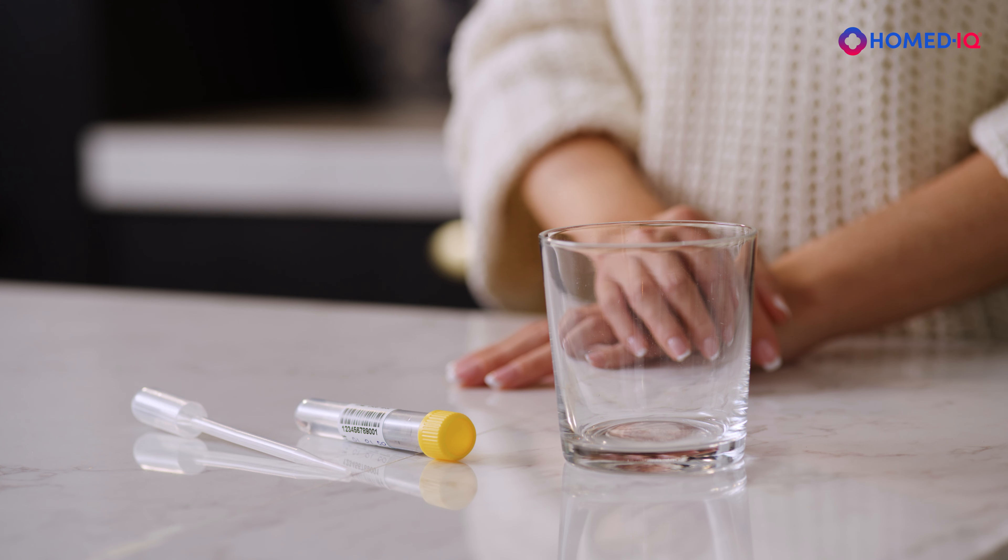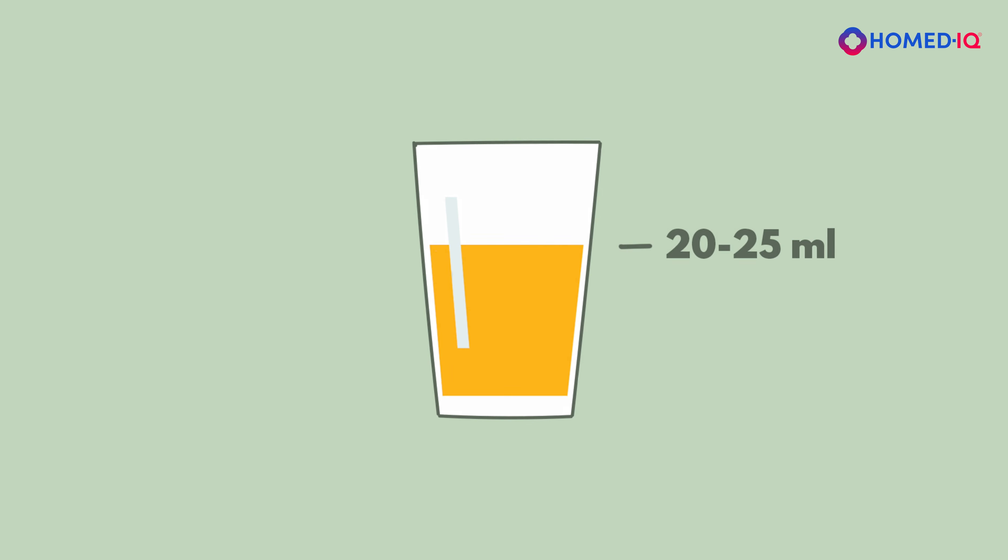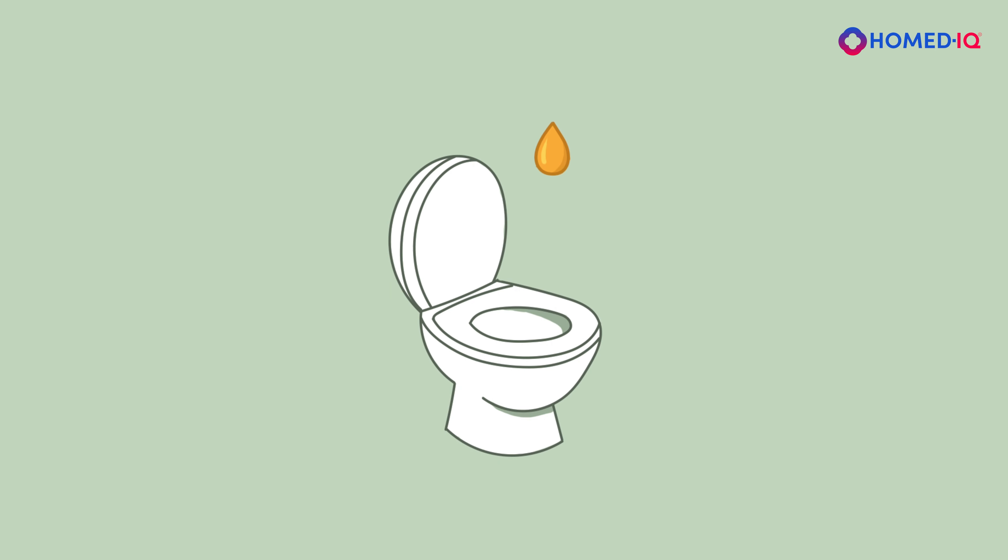Remove the pipette and urine collection tube from their packaging and find a dry, clean cup to collect the urine in. Collect the first part of the urine stream in the cup until it is half full — this should be a minimum of 20 to 25 millilitres. You can pass the rest of the urine into the toilet.